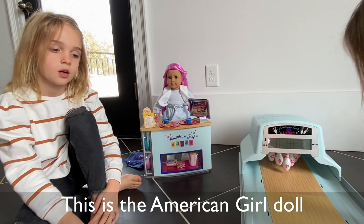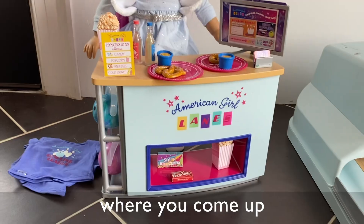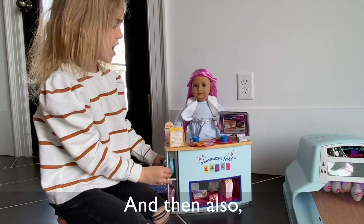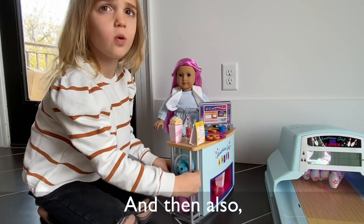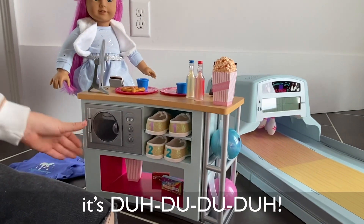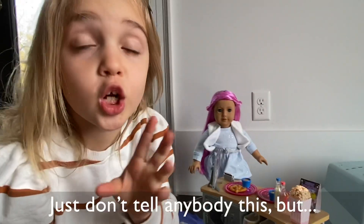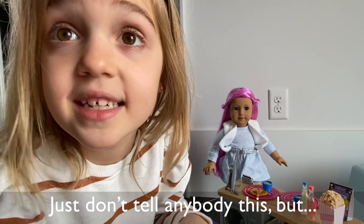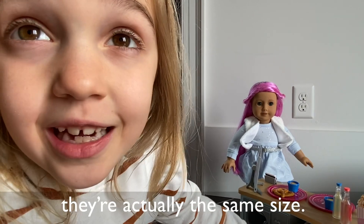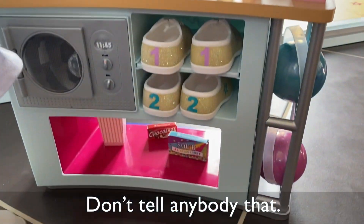This is the American Girl Doll Bully Valley. So here we have the front desk where you come up and people are in lines or something like that. And then also, if you can see behind here, it's Dougie the Jones — the shoes. But one thing, guys, just don't tell anybody this, but they're actually the same size. So if somebody says they want to do it, it's actually the same size.